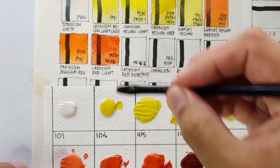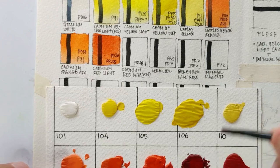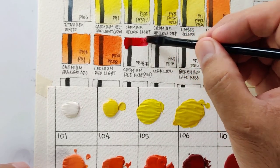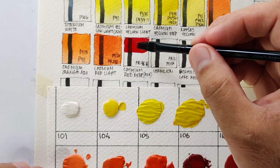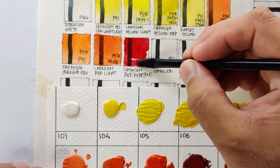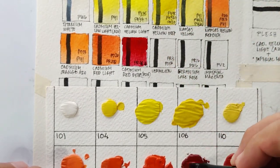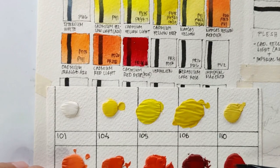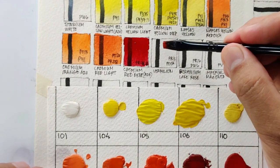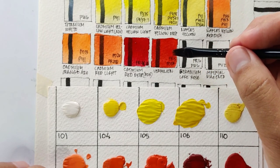Next we have cadmium red light using PO20 and PR108 — two genuine cadmium pigments, so excellent in lightfastness. So far the colors wet instantly and are vibrant, but most are on the opaque side because of the cadmium pigments. Next is cadmium red deep using PR48 — it says 'azo,' so this is not a real cadmium color and is not very lightfast. It's also a rare pigment not usually found in many brands, but it's a very vivid and strong color.